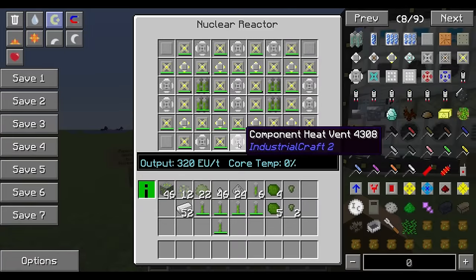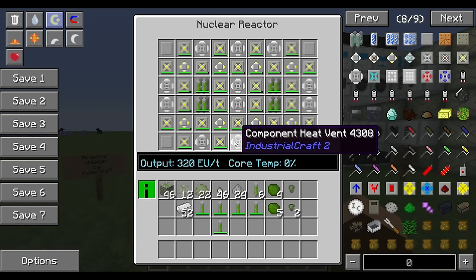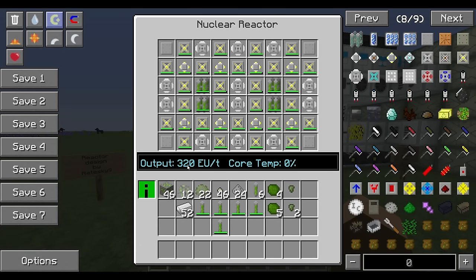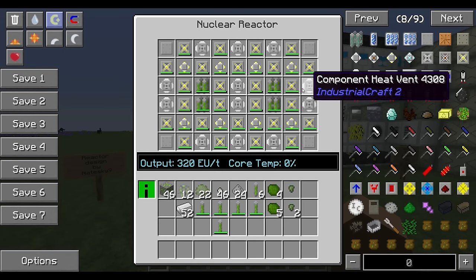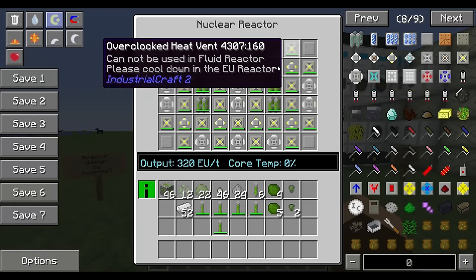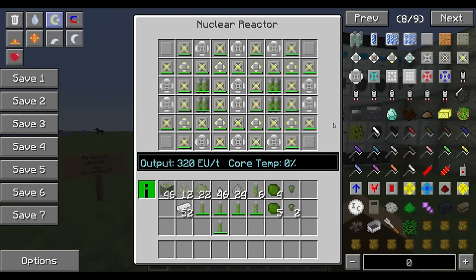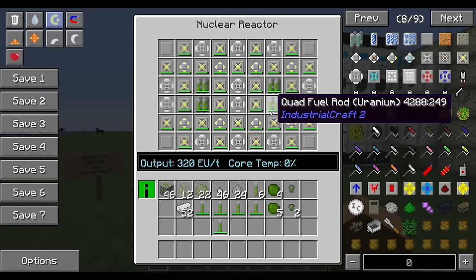This gives a stable output of 320 EU per tick. The component heat vents next to the overclocked heat vents are sucking heat away from them; the exchangers are moving heat around between them. Core temperature stays stable at zero. The only thing you'll need to replace over time are the fuel rods — they will deplete.